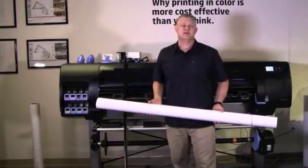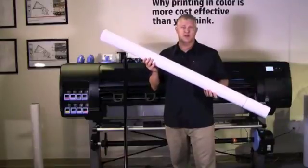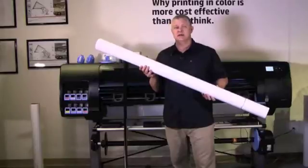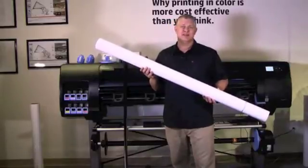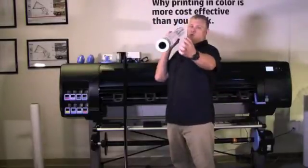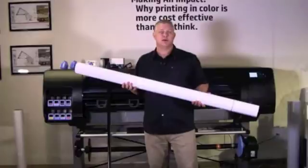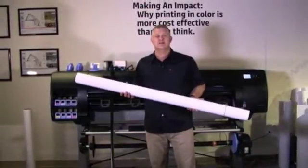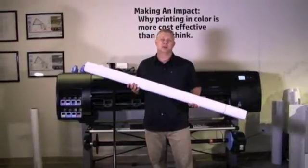The HP DesignJet Z6800 can hold media that measures from 12 inches up to 60 inches in width. The printer will not recognize rolls of media that are less than 12 inches wide. The maximum roll diameter the printer can hold is 6.7 inches. Most rolls of media are usually between 100 and 150 feet in length, with a few measuring 200 feet. These rolls are very heavy and usually require a couple of people to handle them safely when loading.